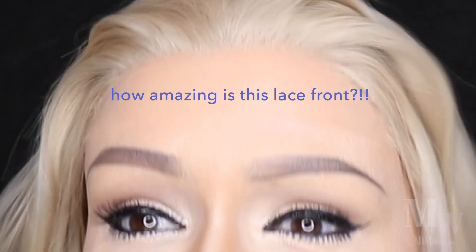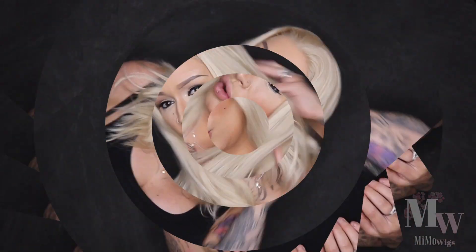It's actually so comfy I don't want to take it off. I will need to trim the Swiss lace front, get that trimmed, and I'll be back once I've done that and given it a wash.